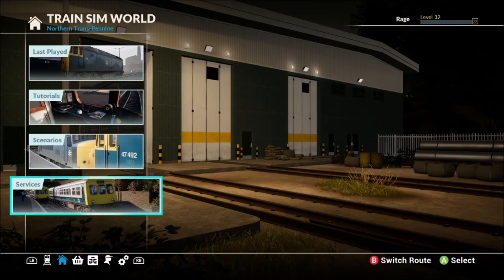Hello everyone, this is Ross here for XGR, and today we're taking a look at the BR Heavy Freight Pack for Train Sim World. You will need to own the Trans Pennine route to be able to purchase and use this loco pack.